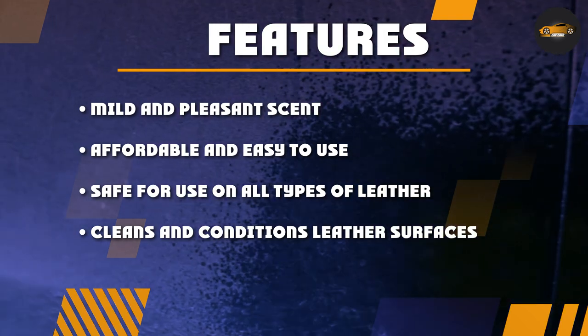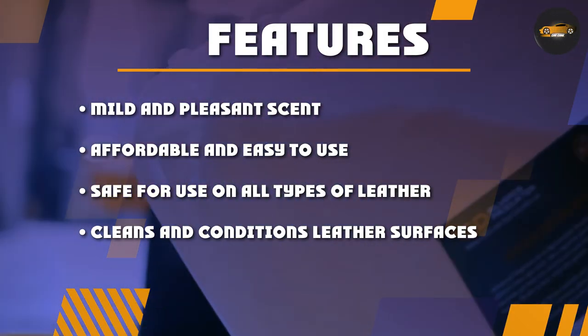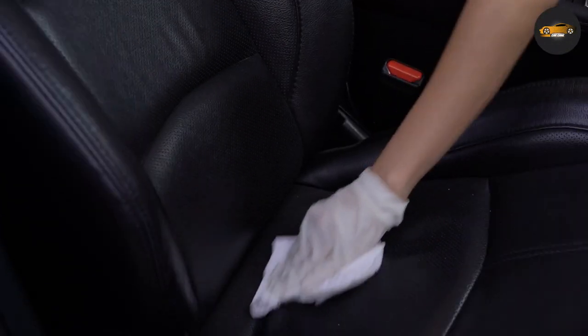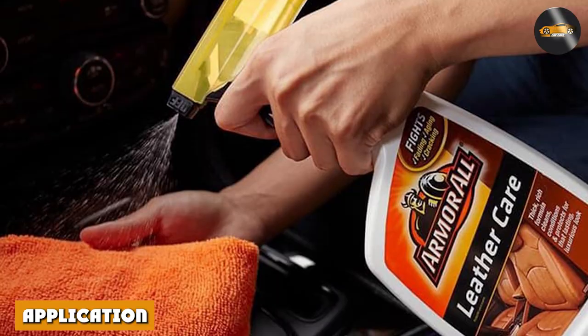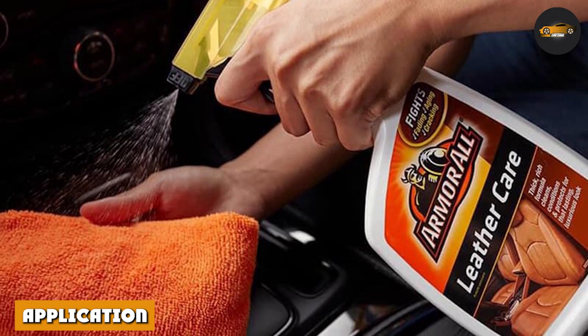It's pH balanced, so it won't damage your leather or cause any discoloration. The formula is also water-based, making it easy to apply and wipe away without leaving any residue.